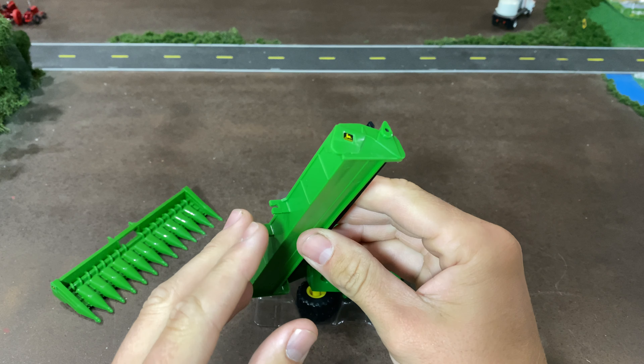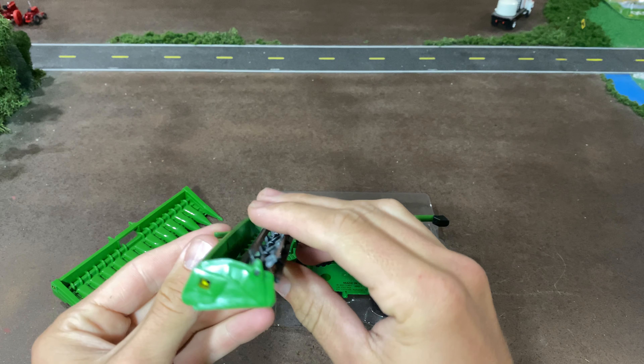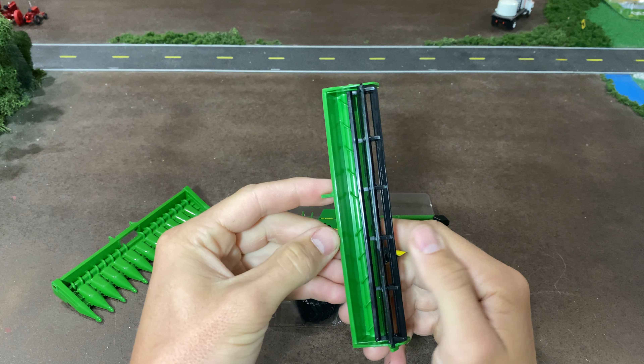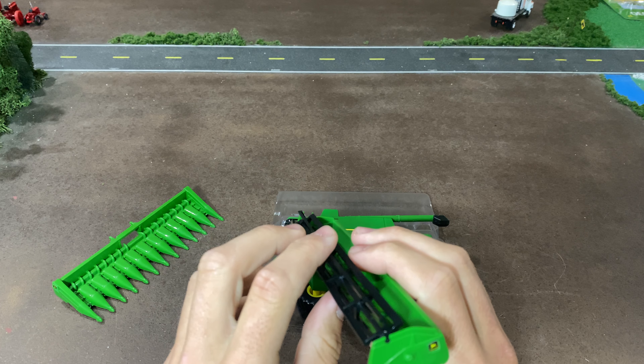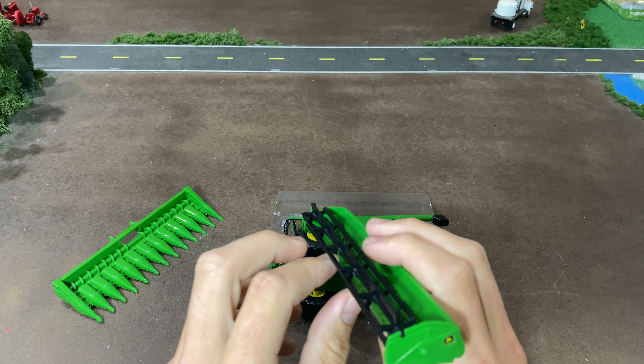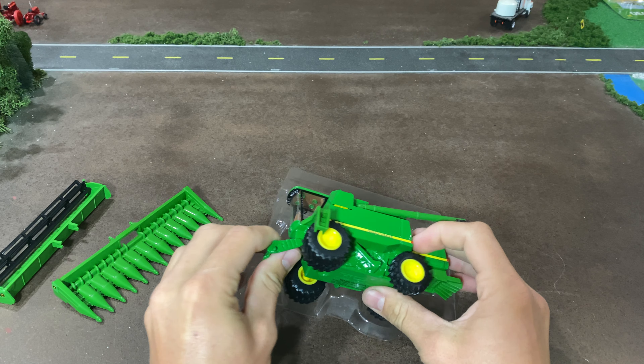And then the world's worst header — the 30-foot draper that Ertl makes for these Deere combines, which has come on pretty much everything except for the Authentics SS 690, and then the X9s have a new draper finally. But yeah, we've still got this old thing and it looks ugly.